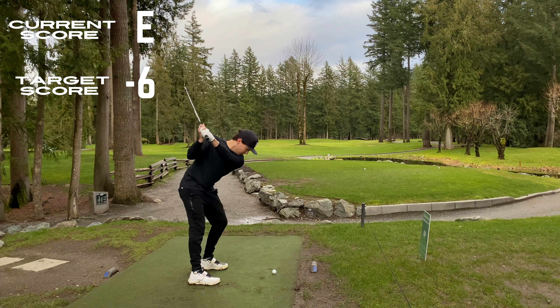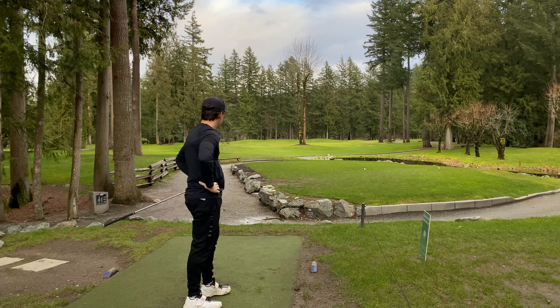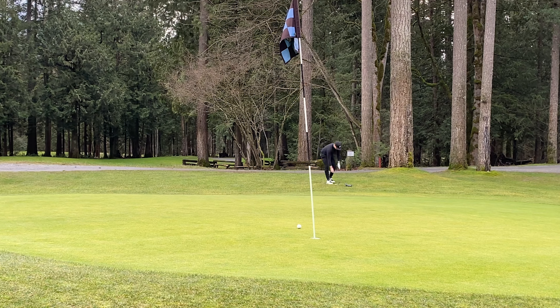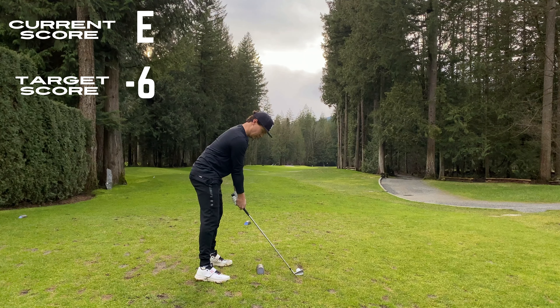Hole number 2, we have the pin up at the very top ledge. This green is 2 tiers and I flared it right, but that's actually a good miss based on where this pin is. As you guys can see, sitting on top of this ridge, being on the other side is a horrible up and down, whereas here I have a lot of room to work with. Another really good pitch shot leaves us with a short putt to get up and down for par. We're moving on even through 2.